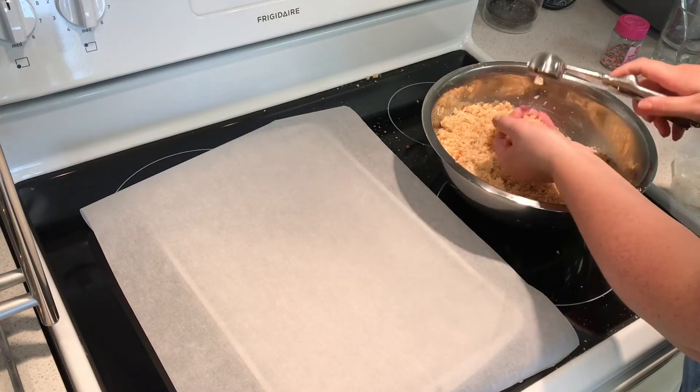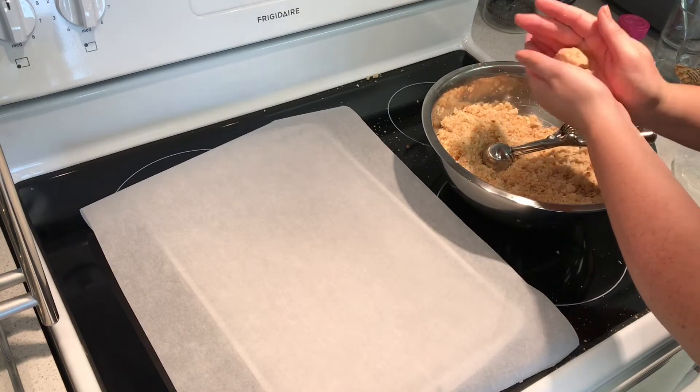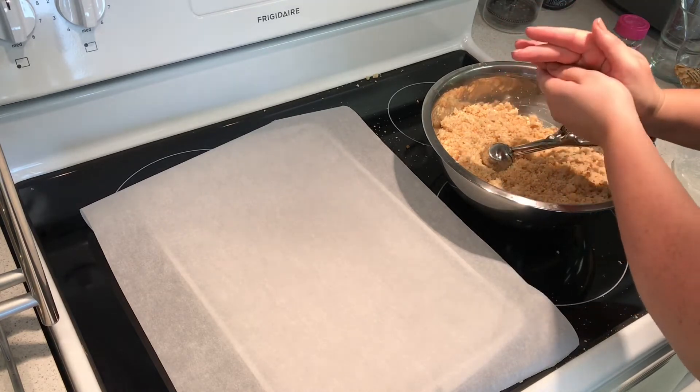We're using an ice cream scoop to portion out the cake into balls, and then just rolling those into balls and placing them on the baking sheet.